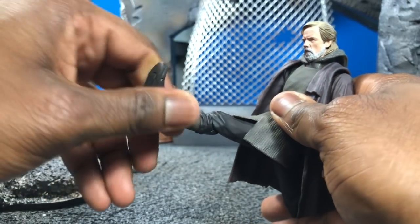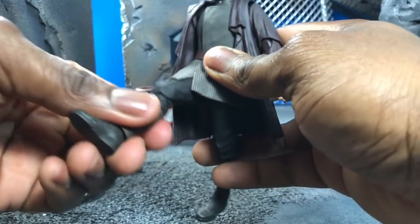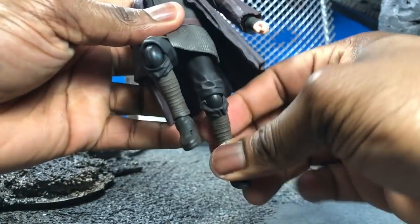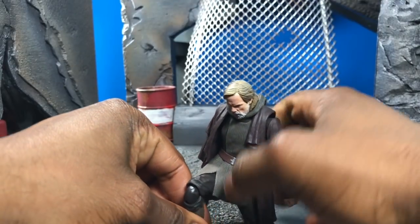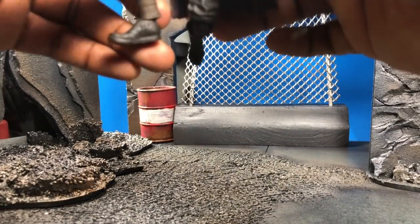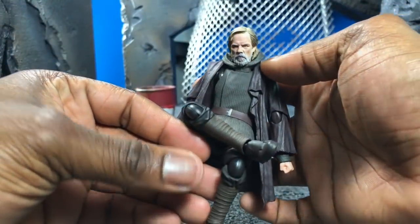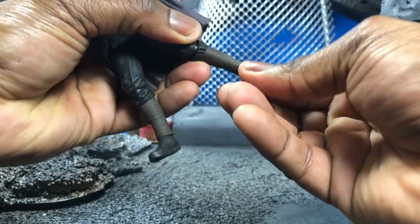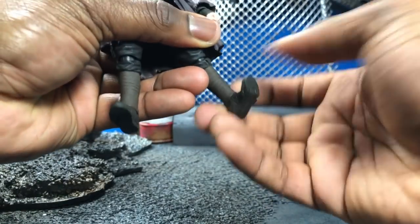As far as leg articulation, the waist is soft plastic so you can bring the leg all the way up and extend it out as well. You can pop the joint a little further than you'd expect, and you can do a crouching-down pose too. Luke has an extended range of motion for all the basics — you can even sit or cross your legs. He also has decent ankle pivot: it folds out and folds forward, and there's toe pivot as well.